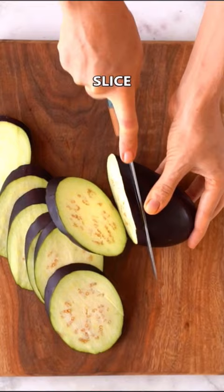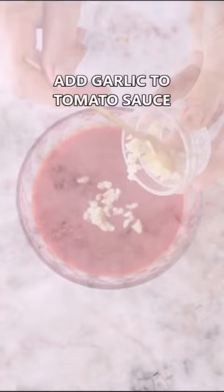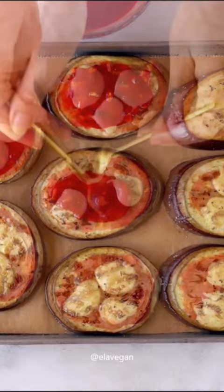Easy to make and you can use your favorite toppings like tomato sauce, cherry tomatoes, vegan mozzarella, olives, or whatever you like. Then just bake, sprinkle with fresh basil, and enjoy!